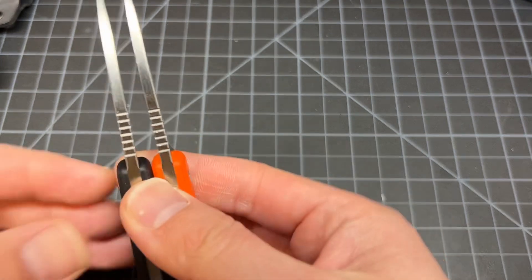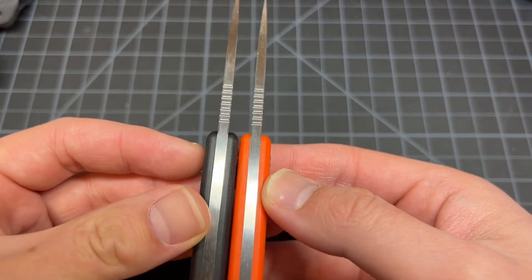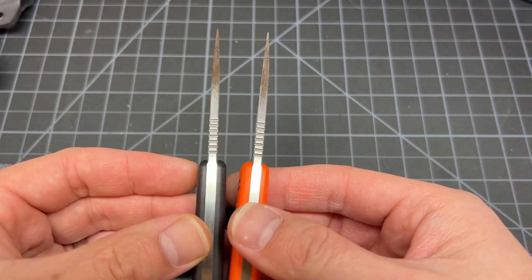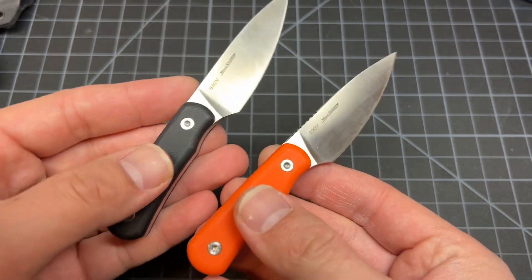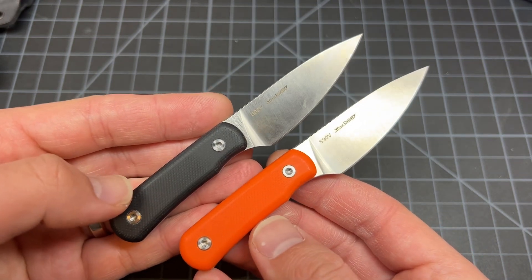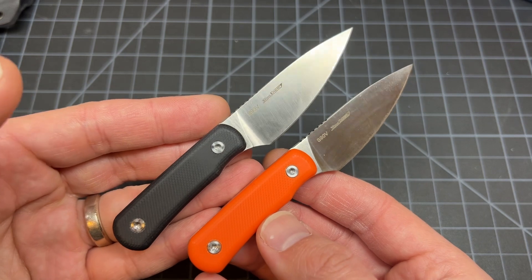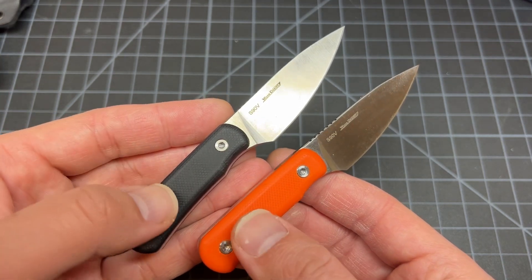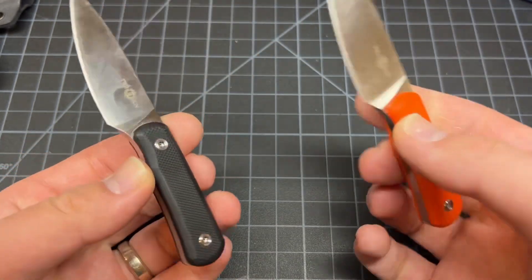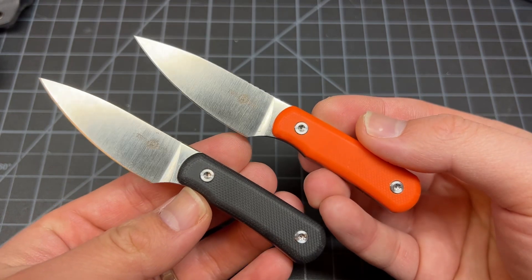Let's see the knives side by side. You're getting decent steel — good steel, S90V — for $50. Can't really complain. They also have a damascus steel version of this knife, but it comes on a wooden handle. I kind of like these solid color ones more.